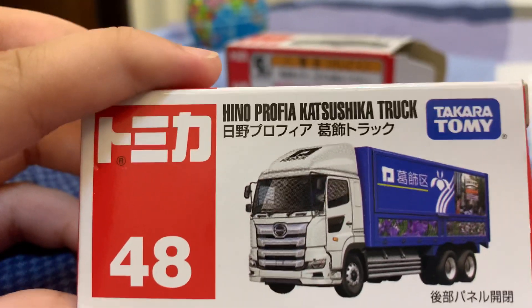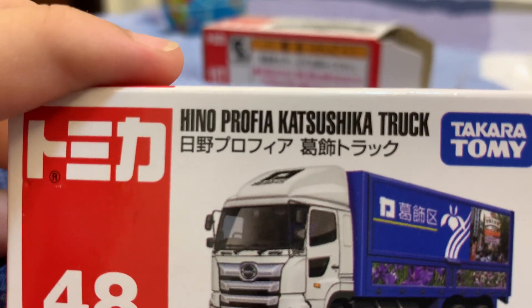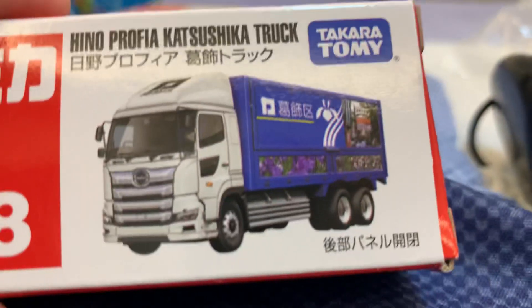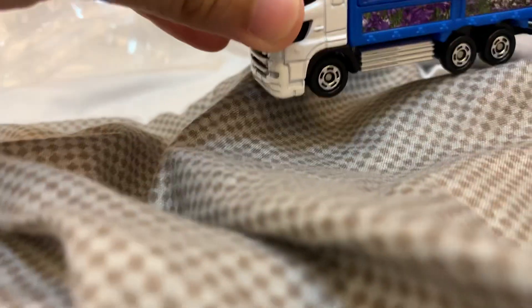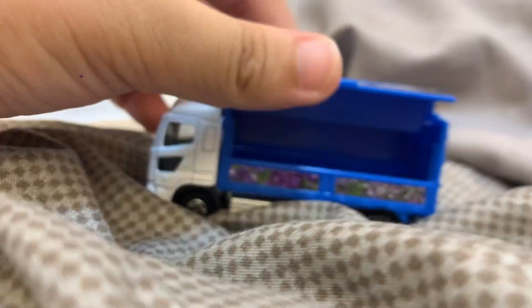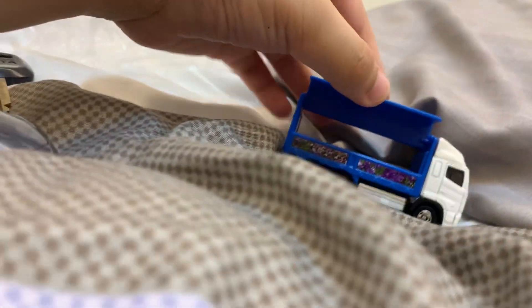Next is this Hino Profia Kaisushika Truck from Tomica. So let's go. You may realize it's big. And look, you can open doors with this. Looks pretty cool, right?